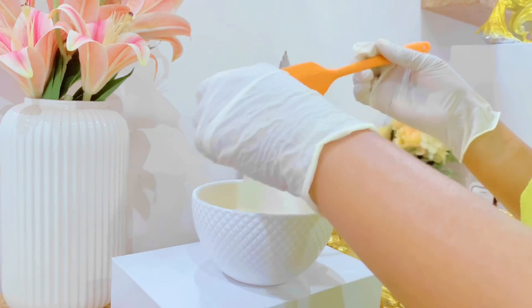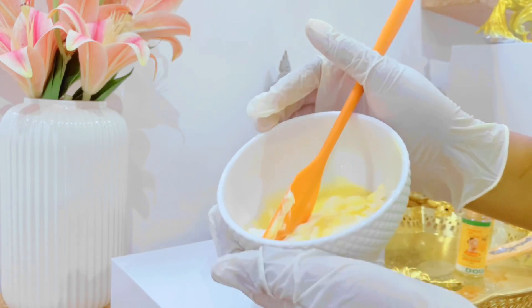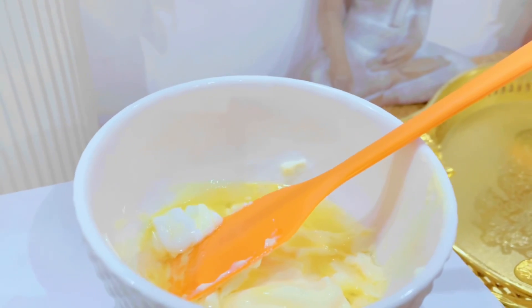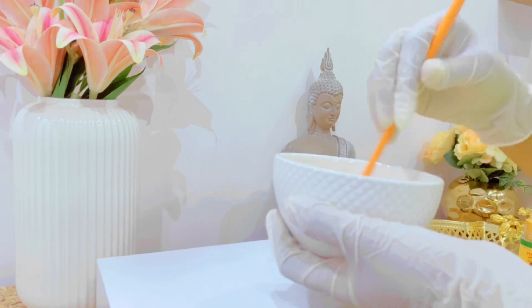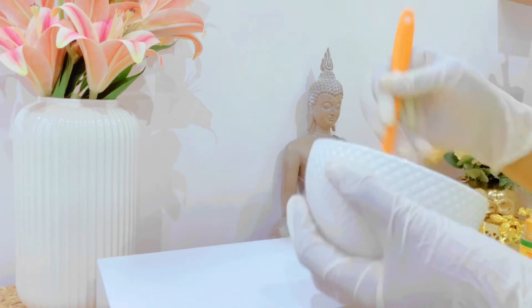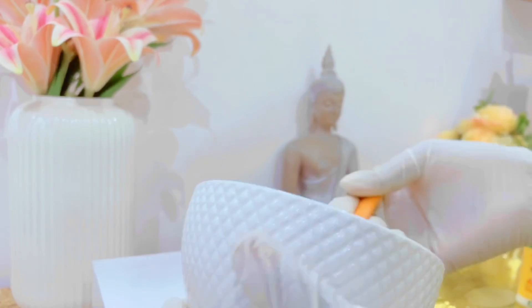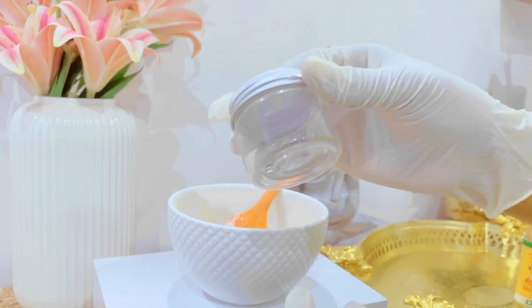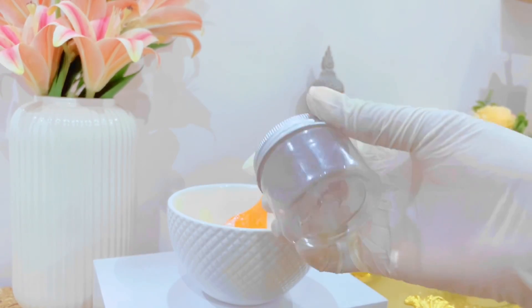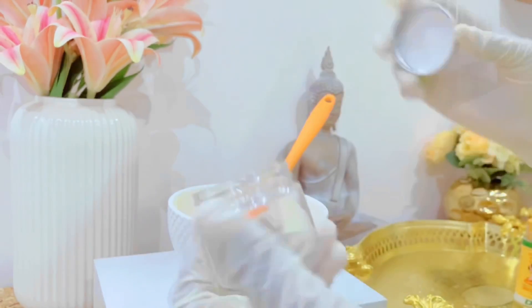After adding all the ingredients, I'll take my spatula and mix it very, very well. When you are doing this, don't just mix it thinly and then you're done — make sure to mix it very well. Your consistency should look something like this. It looks good and also smells great. I'll put it in this container — once you are done you can go ahead and package it.